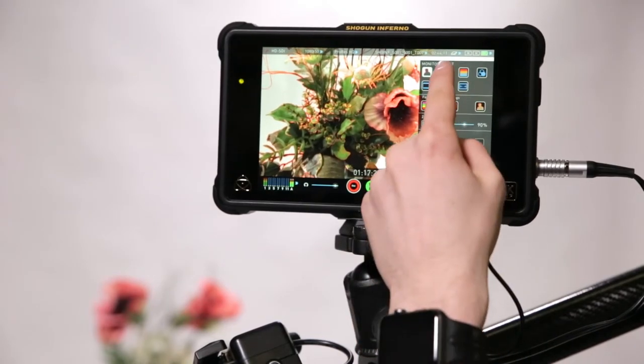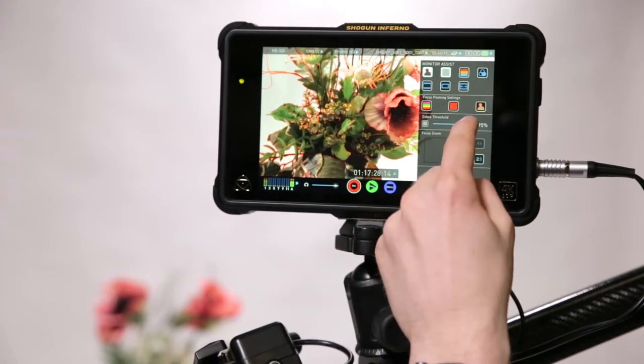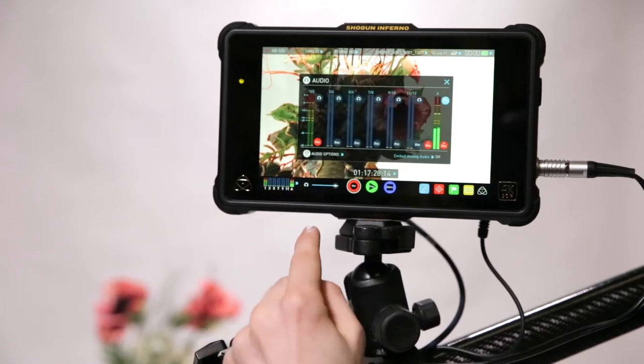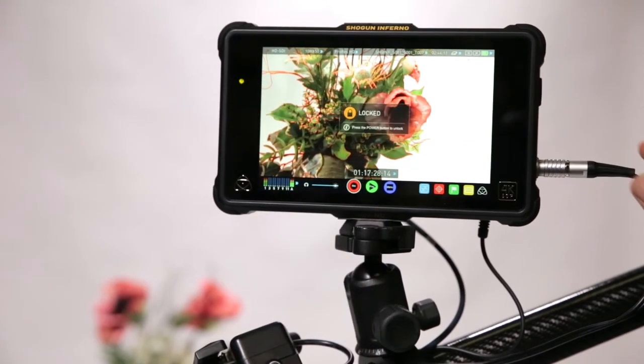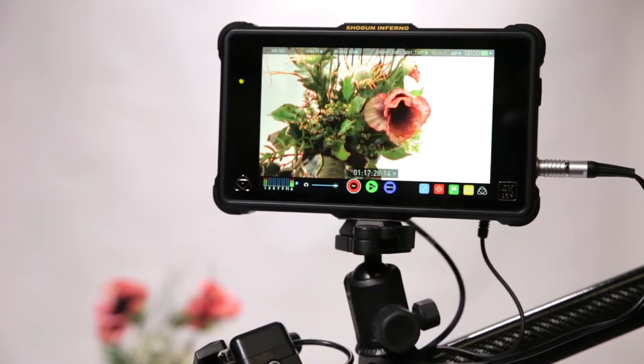You can also set zebra from this same menu, and we recommend setting the zebra level to 95% so you can see when the highlights in the image are approaching full exposure level. It is important not to overexpose any area of the image that is relevant to the demonstration, whilst swabs however may be left overexposed. You can monitor your audio from the bottom left of the screen and adjust your level to suit. A single tap of the power button on the side of the monitor will also lock the monitor to prevent accidentally pausing or stopping the recorder.